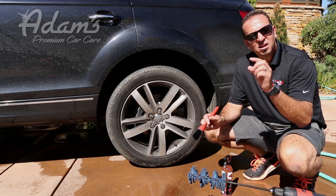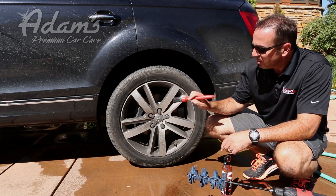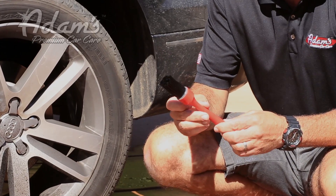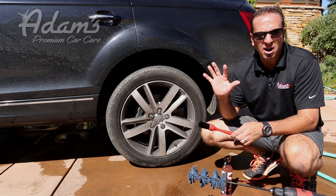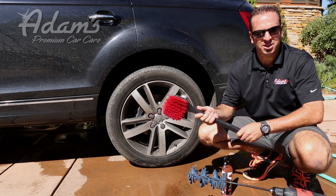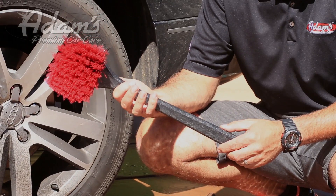Now, you've got the little lug nuts and you've got the calipers — you've got to clean those. That's what this little lug and detail brush is for. Now, none of these products address a very, very important part of your wheel, and that's why I'm extremely excited to announce our big red wheel cleaning brush.